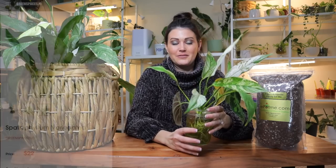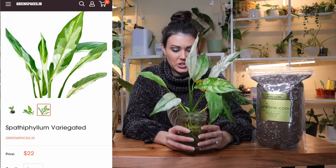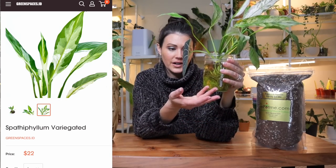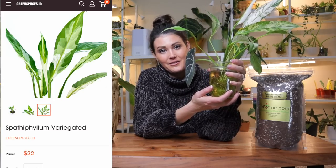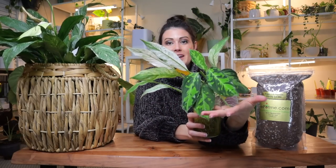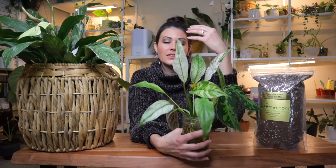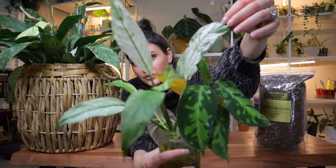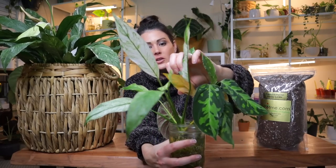The other peace lily I have is one I imported from Green Spaces ID. They were generous and sent some plants in addition to some I purchased myself. When they arrived I put them in water, and they've been in water for about a month. I have a black velvet alocasia, an aglaonema pictum tricolor, and a beautiful variegated spathophyllum in there. The aglaonema is putting out a ton of new growth — it loves living in water, pushing off shoot after shoot.